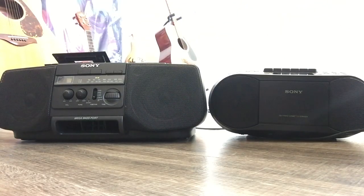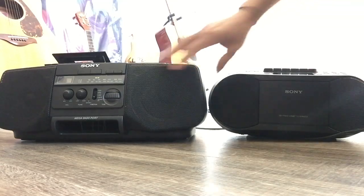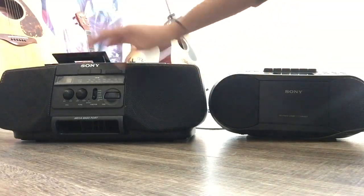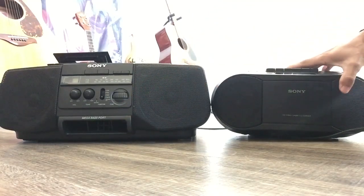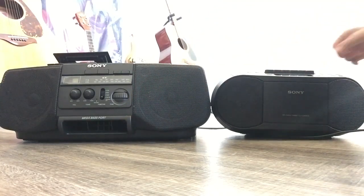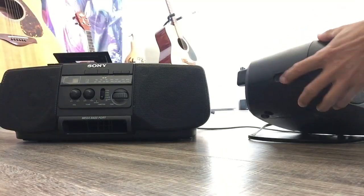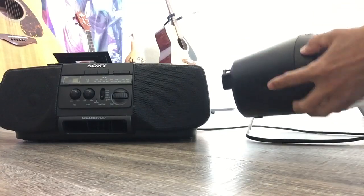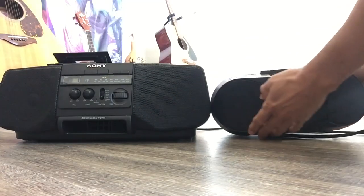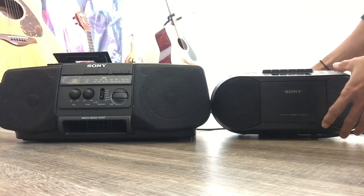You see the speaker size difference — bigger is always better for sound. The old one has a megabass port; the new one does not. But the good thing about the old one is you can connect headphones or get a line out to connect external speakers. You can check if that's compatible.